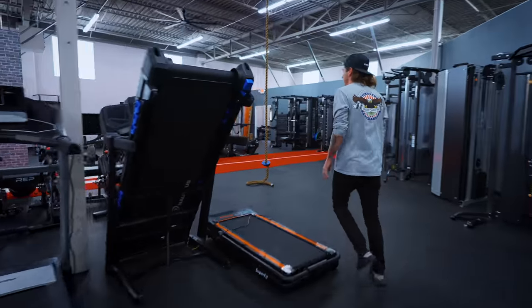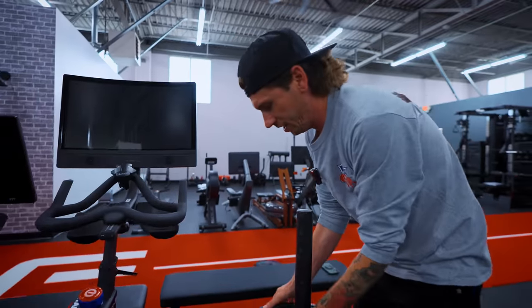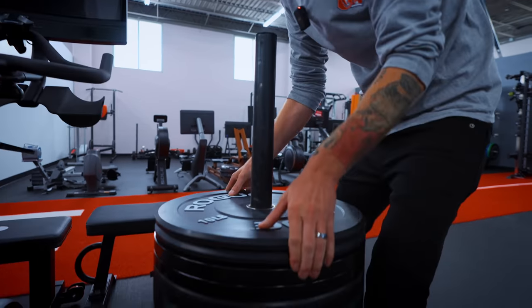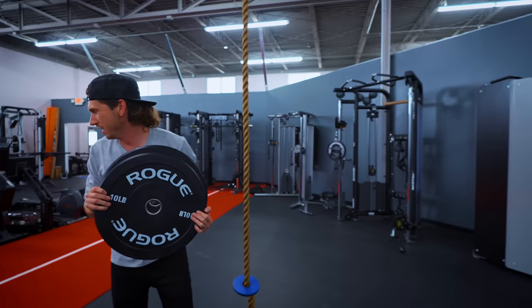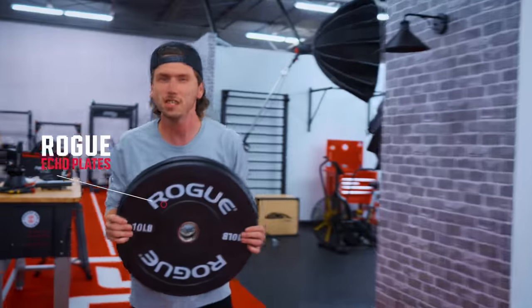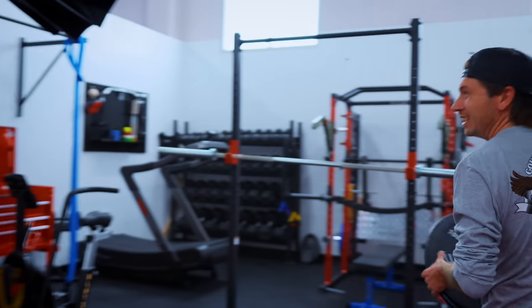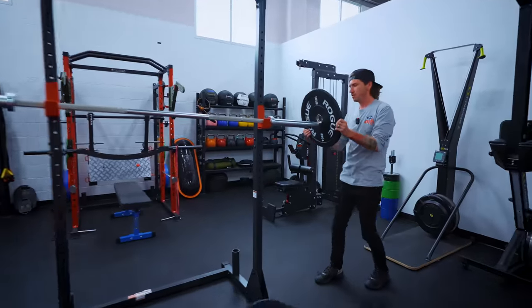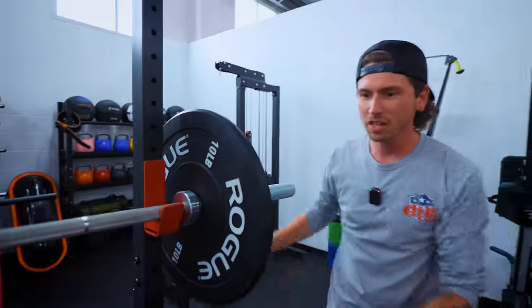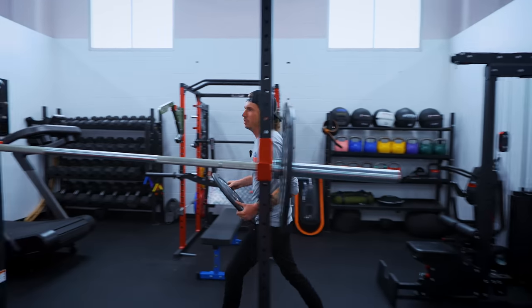We need weight plates. The ones I want to go with are right here — Rogue Echo plates. These bad boys, you can get a 260-pound set for right around $580 to $590, something like that. You can go with Titan, True Grit, or Rep, but Rogue — they're just as good and they're backed up by Rogue.